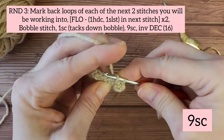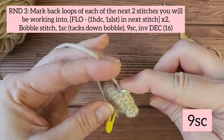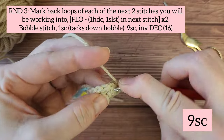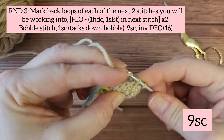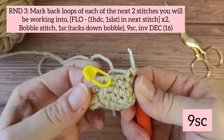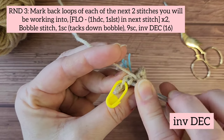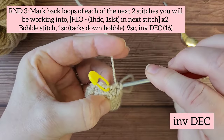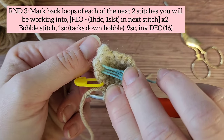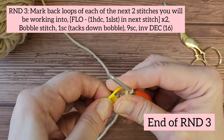Next you're going to do nine single crochets — one through nine. You should have two stitches left. In these two stitches you're going to work an invisible decrease. This is the end of round three.